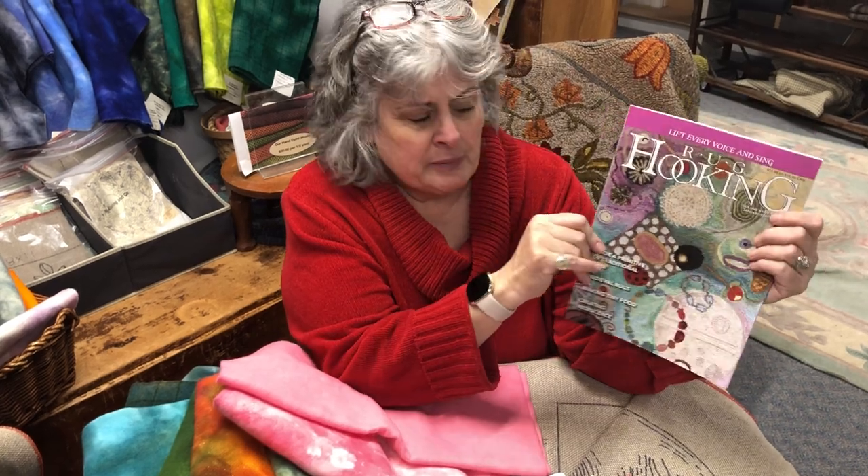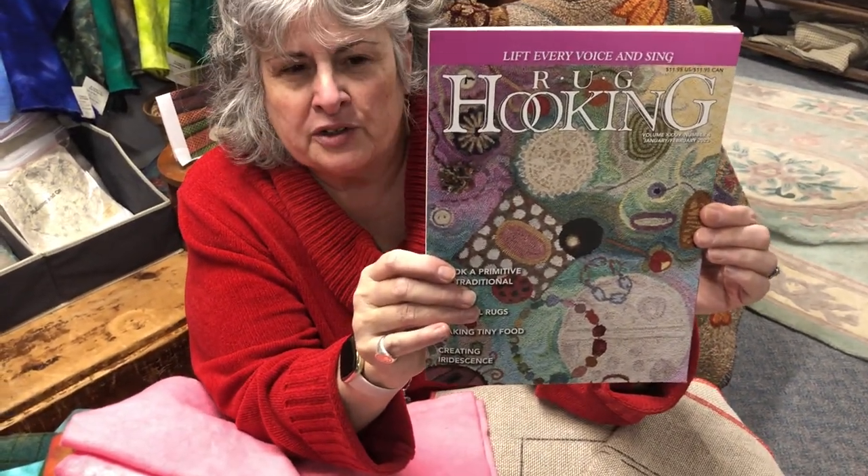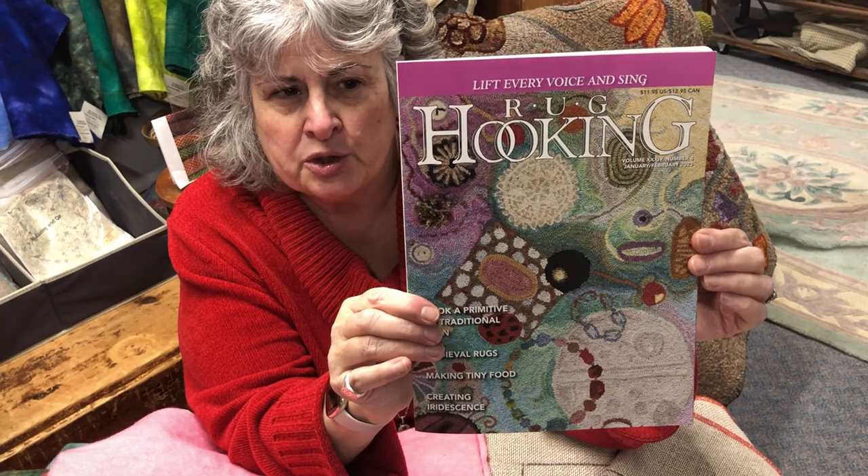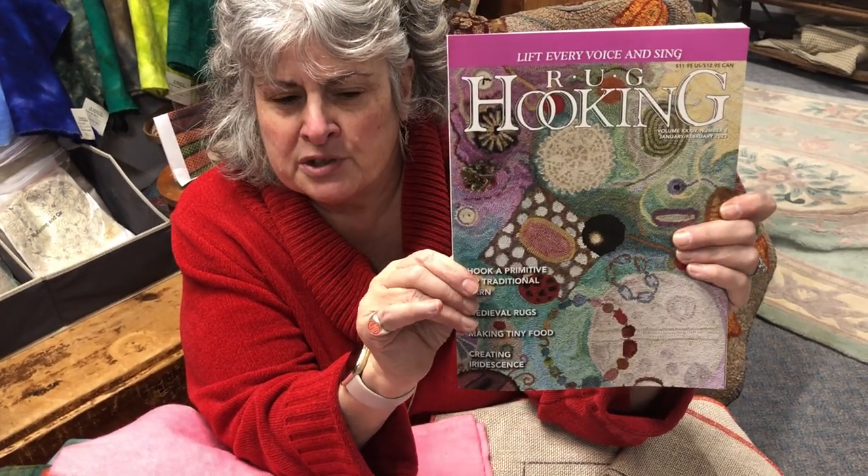First, I want to thank Rug Hooking Magazine. This is the latest issue of Rug Hooking Magazine — wonderful issue, great articles. Make sure that you get it and add it to your collection. It's always a good reference, and we appreciate working with them.